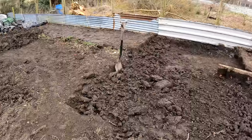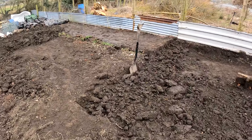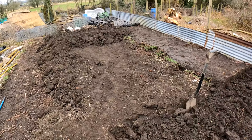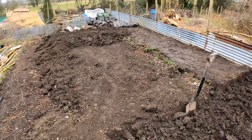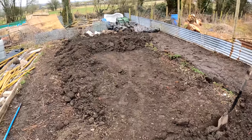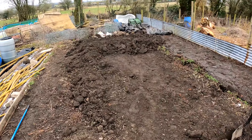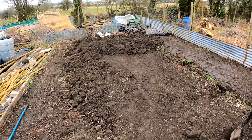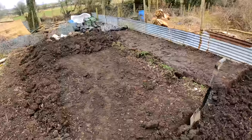The plan is to get this bit finished today, and once it's done I can leave it alone for a week or two and let the rain consolidate it for me. I've added about a foot of soil down there and that will consolidate down to about the six inches it needs to be.